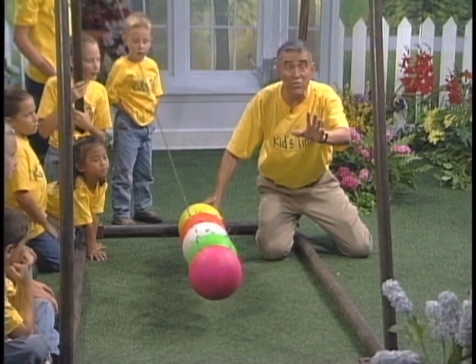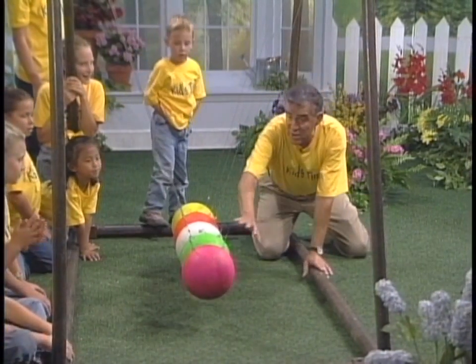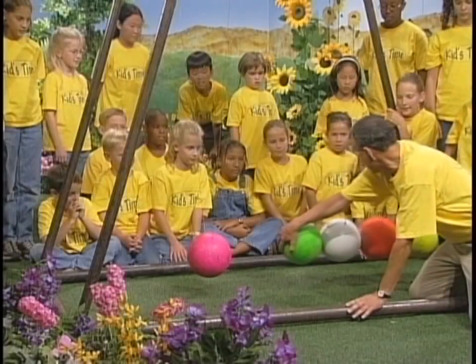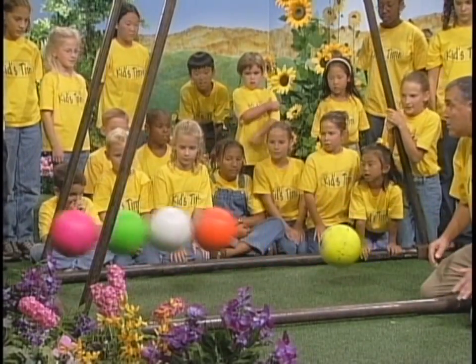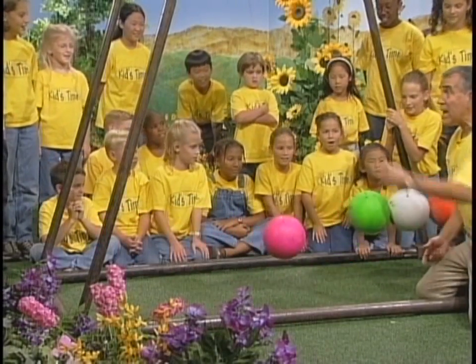Let's stop these balls. Let's see what happens if we use four. I'm going to take this green ball, move this back like this, and let's let this thing go — four in and four out. That's exciting.